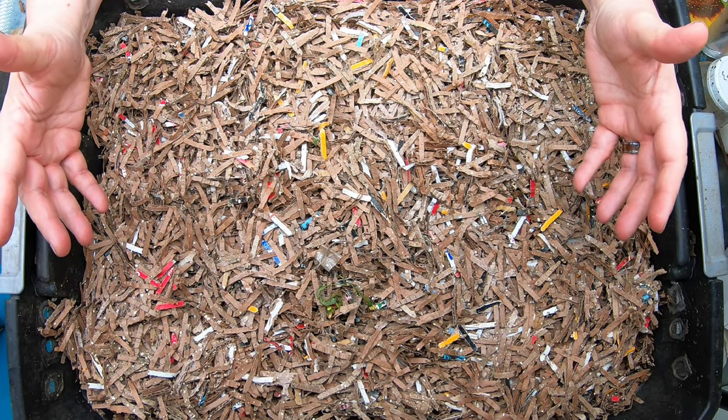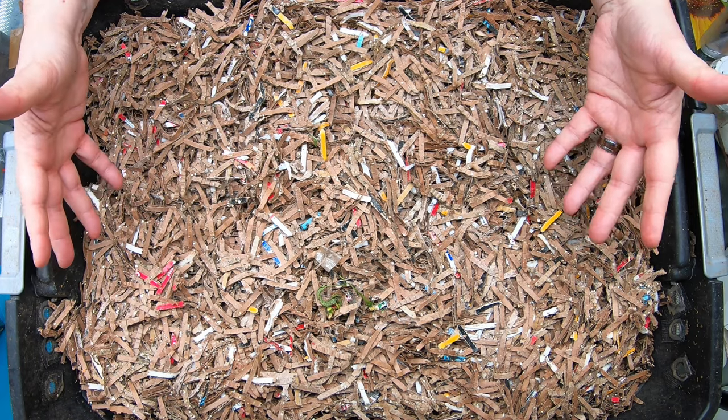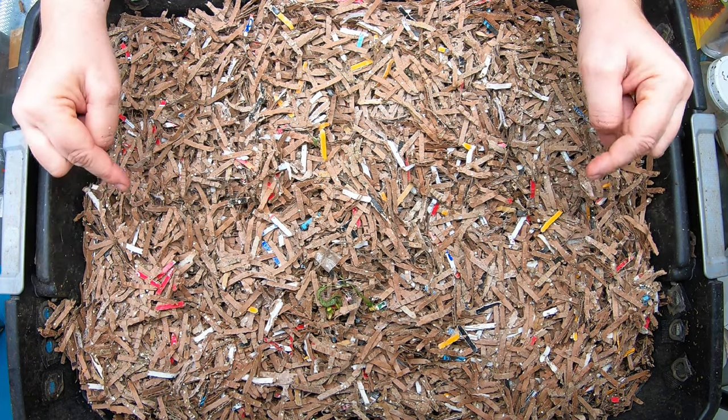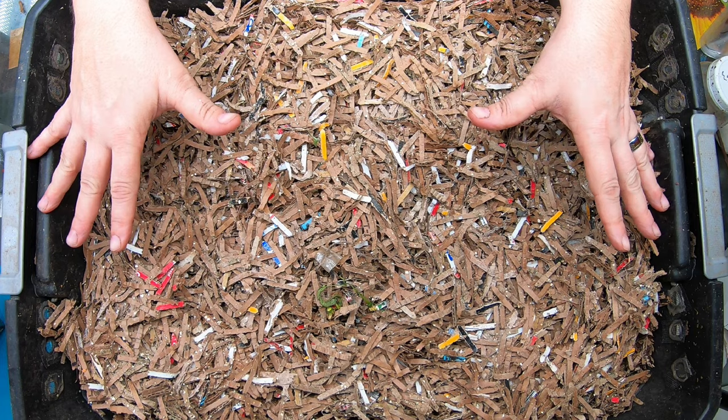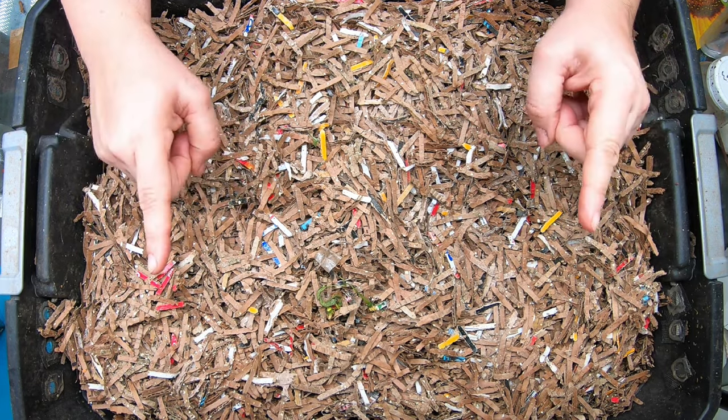Hi guys, it's Anne. Welcome to my home worm farming channel. I wanted to let you in on how I would revise my DIY system if I remade it today. Let's take a look at what I have and then we'll go over what I would change if I was to do it again today.